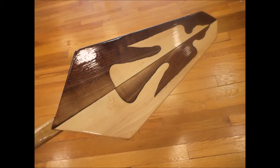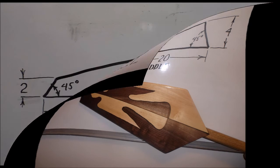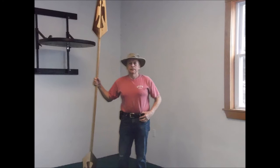After sanding smooth, finish the paddle with two coats of epoxy and then a coat of spar varnish. The first coat of epoxy thin with alcohol so that it penetrates well into the wood. Here's the finished paddle with its dimensions: 20 inches long, 4 inch high, 2 inch high, and 45 degrees. Thanks for watching, my friends. Bye bye.